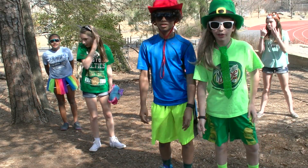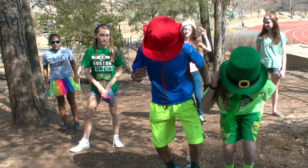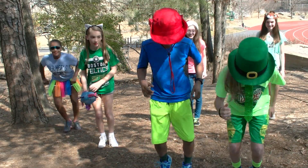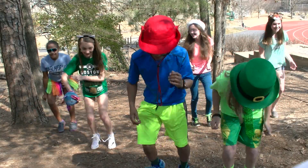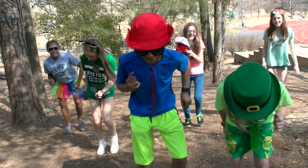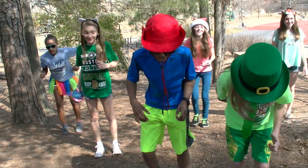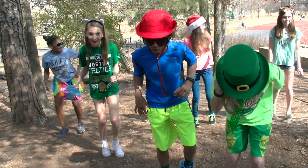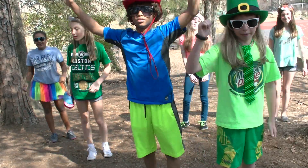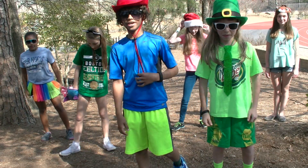Next up, we're going to do thirty seconds of Leprechaun Sprint. They go like this. Let's get started! Ready? One, two, three, four, five, six, seven, eight, nine, ten, eleven, twelve, thirteen, fourteen, fifteen, sixteen... twenty, thirty!